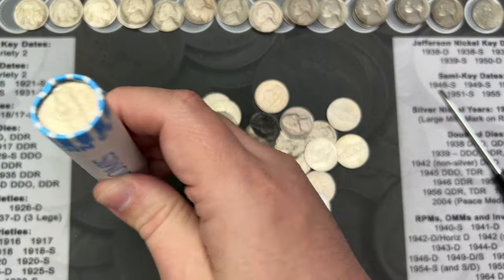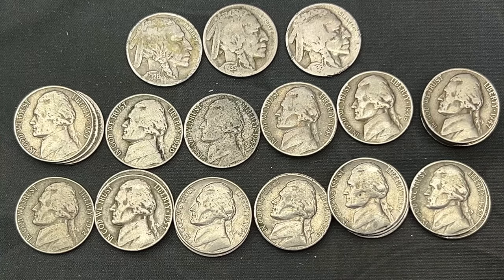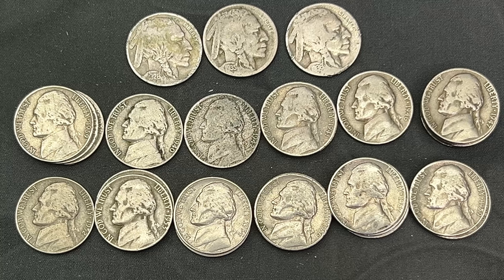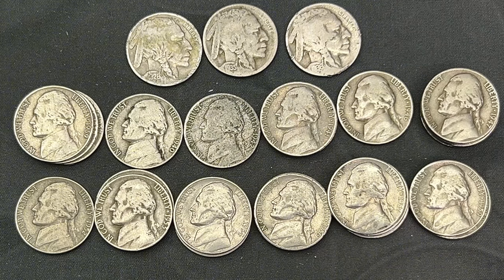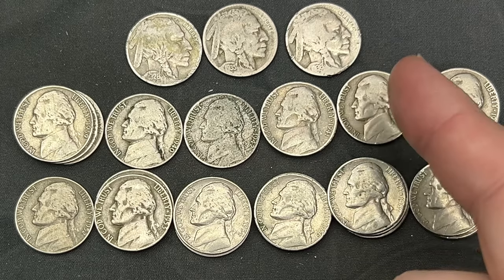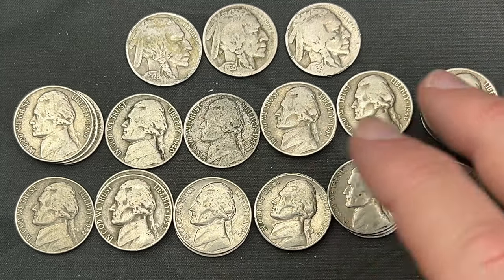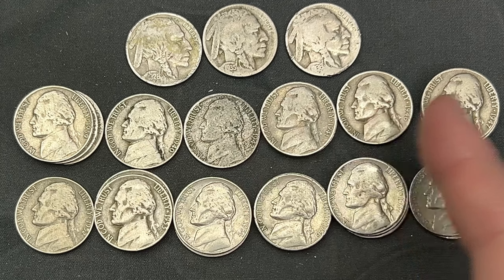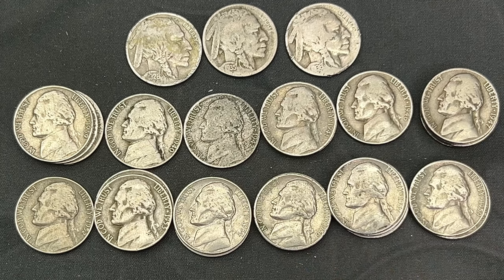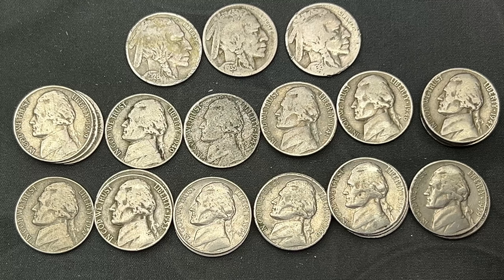Nothing in the last roll, so it's wrap-up time. Three Buffaloes — that is my record for Buffalo finds in a single box. It's been a long while since I've hit more than one, but three Buffaloes all with dates: a '26, a '35-S — very cool finds. Going through the totals: three 1939s, nine coins from the 1940s, and twelve from the 1950s. No errors or varieties found, but Buffaloes are awesome.